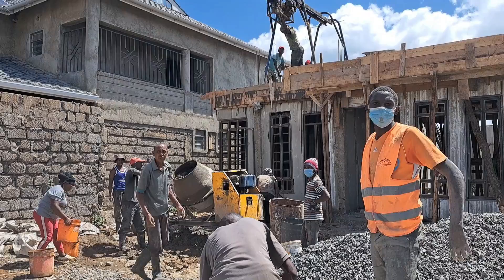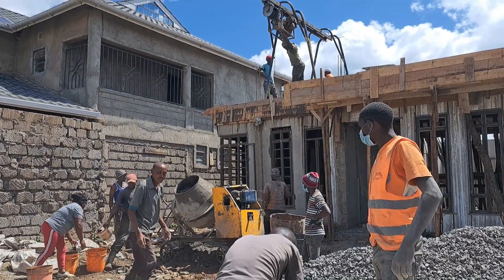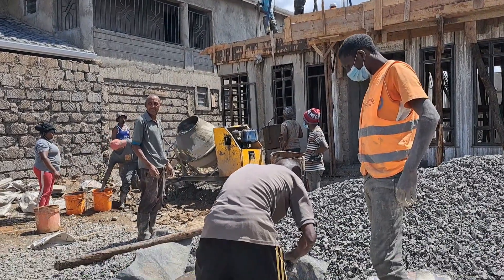The contractor in charge of this project arranged his team to do specific roles. This greatly increases time efficiency, which ensures the smooth running of the job, because once the concrete mixer is turned on, everyone gets busy with their role.